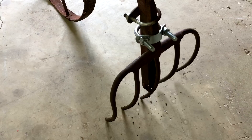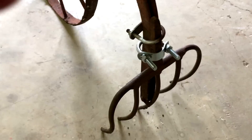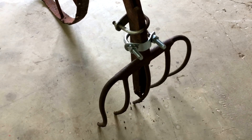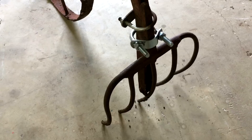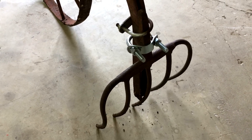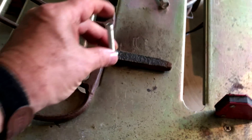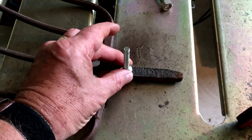My plan is to not use the u-bolts or pipe clamps because I've had to bend them up pretty good just to get them to do their duty. I've got something else in mind for how to attach them and make it kind of a quick-attach system. The plan is to weld a couple of bolts onto it.